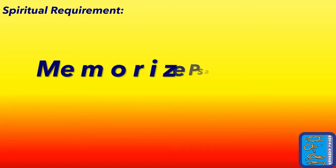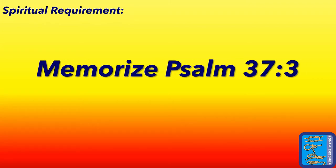And finally, the spiritual requirement: memorize Psalm 37:3. To memorize means that you're able to say the scripture without looking — it may take some practice. Try writing it down and saying it over and over again. You could also try coming up with a jingle, meaning make it into a song.